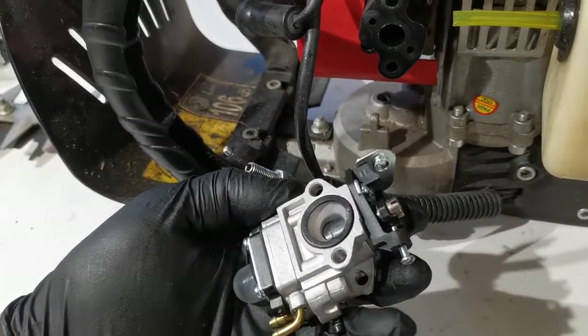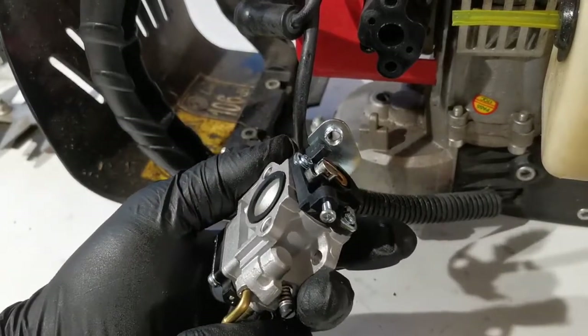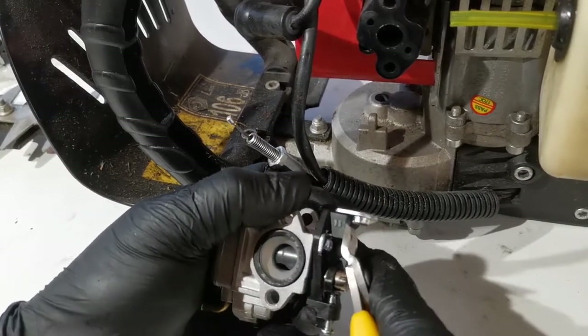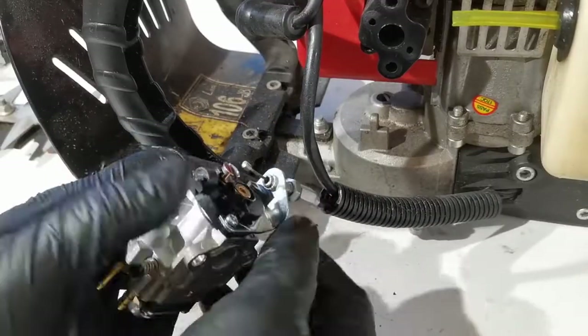If you are 100% sure the problem is the carburetor, you can modify it by cutting this part here. Remember that altering or tampering with the carburetor will void the warranty. Once cut, you can use the carburetor and screw it back in.